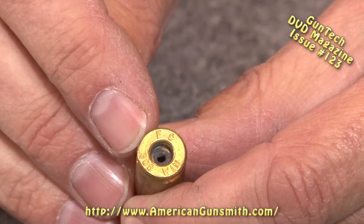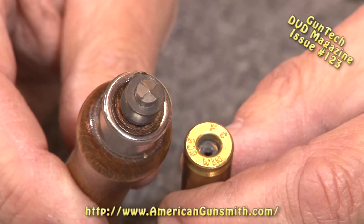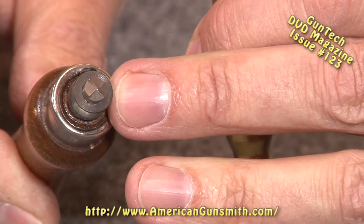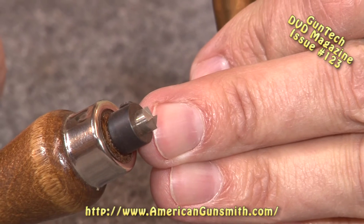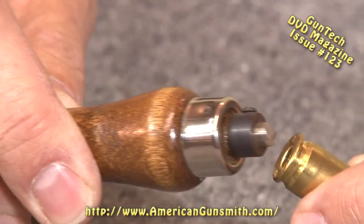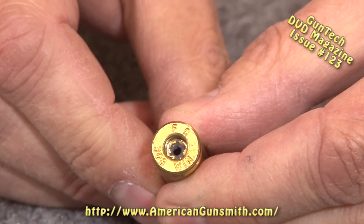The first thing I always do when I start with a cartridge is the primer pocket. A lot of people might think that the cartridge case is perfect when it comes from the manufacturer. The fact is, there's a lot of variation in them. We have a simple tool that reams the primer pocket to a uniform depth and gives it a flat base in the bottom. It has a stop on it so that it'll stop at the same place every time, and it is adjustable so you can set it to the exact depth you want. It runs right down to the stop.